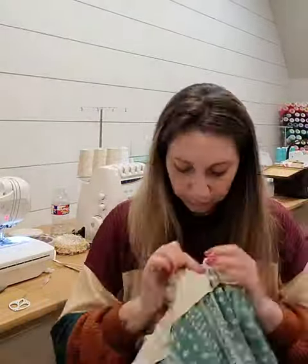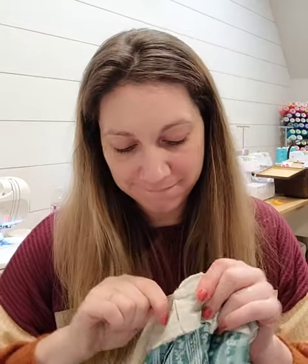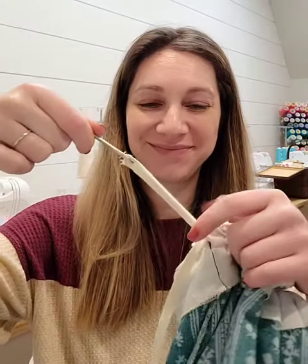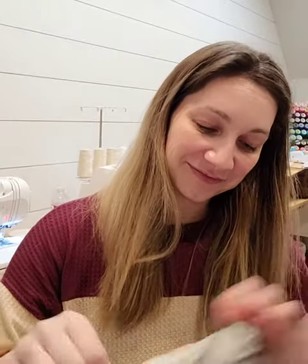I sped it up a little bit here so you don't have to watch me feed it through the whole thing — and pop, there it is!